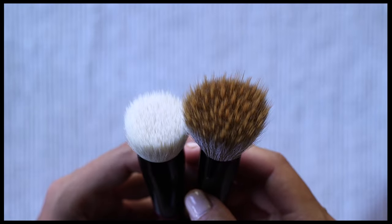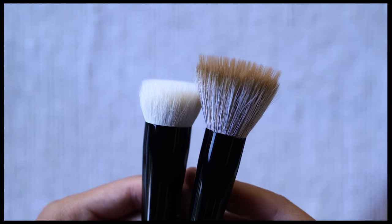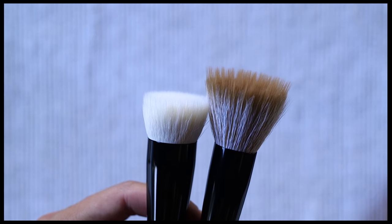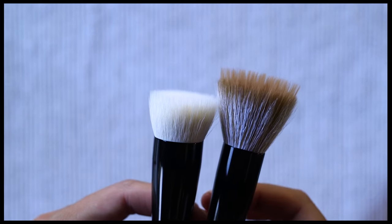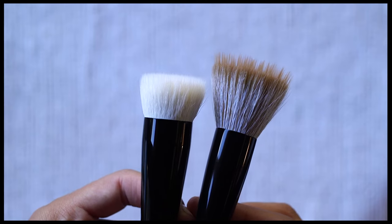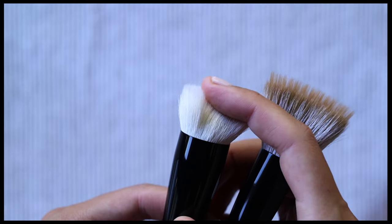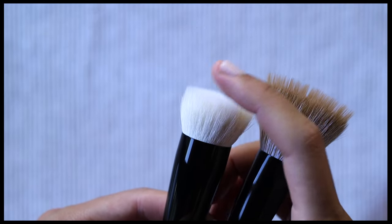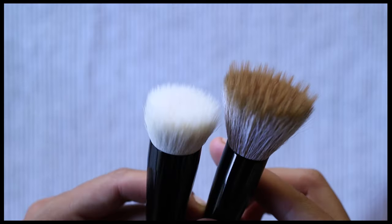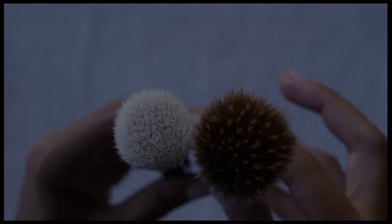Next is the Sonia G Base One. This brush also has a mix of goat and synthetic bristles and is reminiscent of a stippling brush, but was marketed as a foundation brush. The ferrule is thicker at 24 millimeters versus 20, and density-wise the Base One is more dense with very little splaying of the bristles, largely because they are much shorter. The Base One can be used with cream and liquid cheek products, but the results will be different as this brush is more directional and stronger in its application.